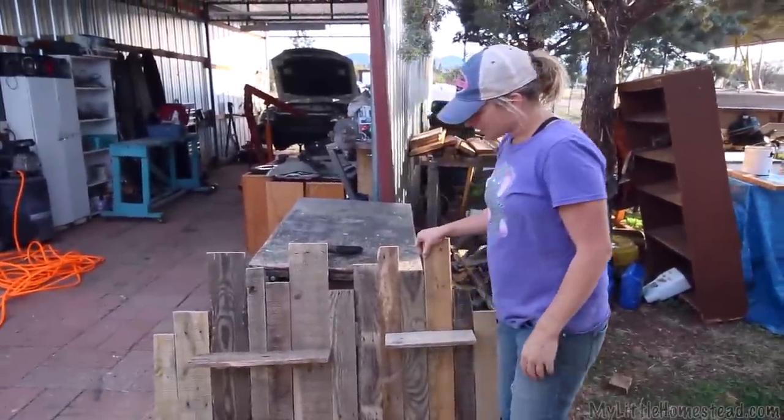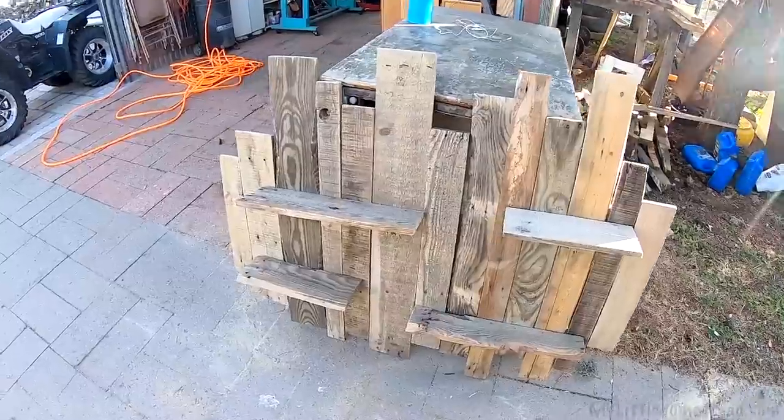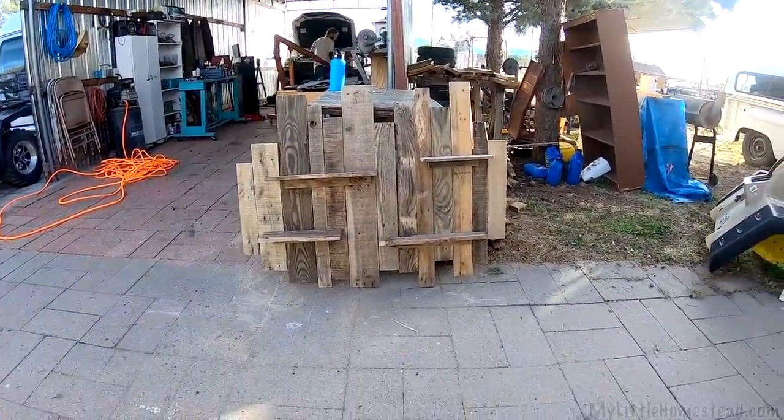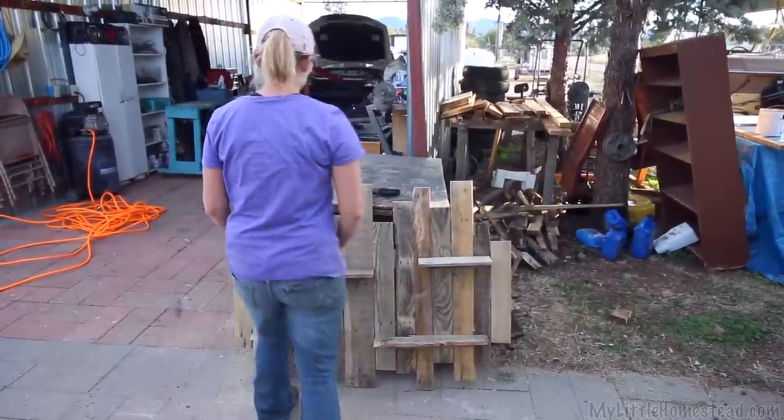Alright, it's all finished. I think it turned out pretty good. What do you think, Grant? I really like it. I'm excited to see what it looks like in there, and we'll put a couple pictures on each shelf and stuff. It'll be cool. Yeah, it will be. Let's go put it up!